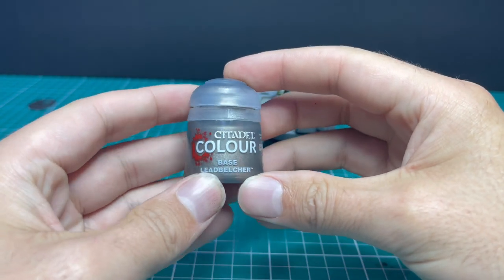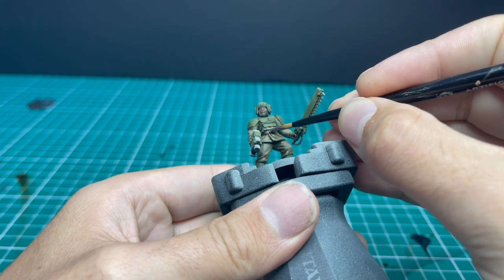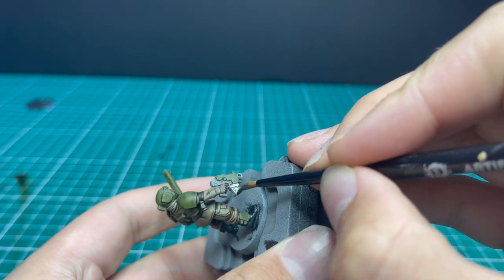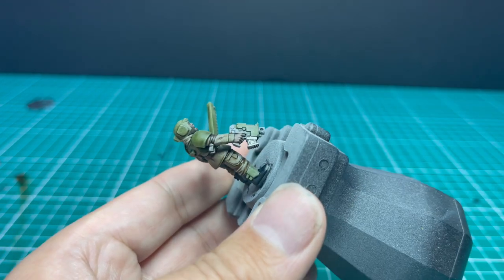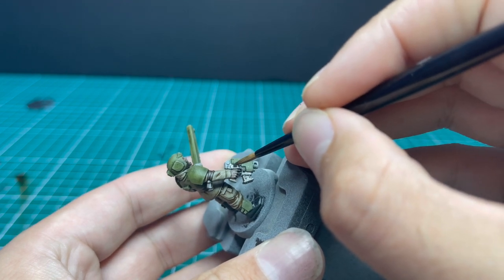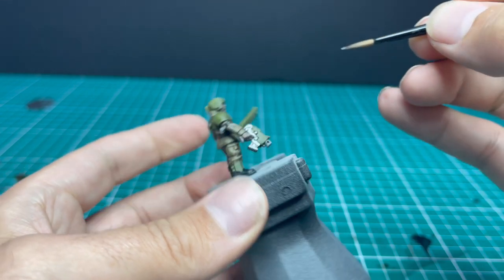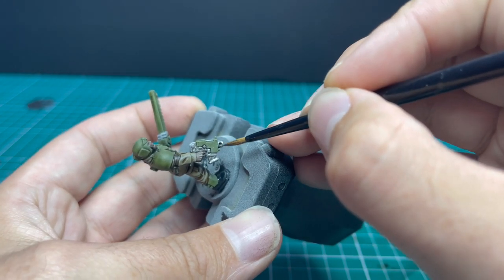Now moving on to the slightly longer stage, which is the Lead Belcher base coat. This guy doesn't have that much metallics on him, mostly his weapons. He's got his belt buckle and an Aquila symbol on his left breast and on his helmet. This is where you need to be careful — you don't want to hit the green casing or the hand. I always like to put on a tiny bit of extra effort, which is to actually make the gun casing green to match the armour. Looks like a mass produced piece of military kit this way.